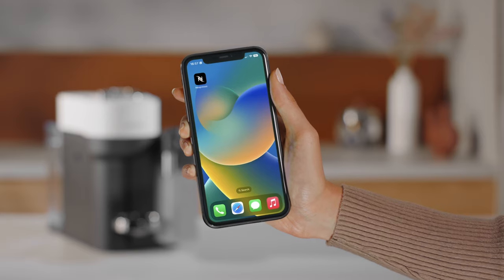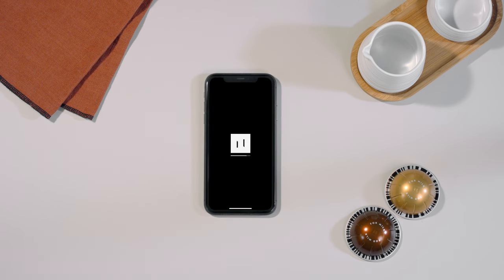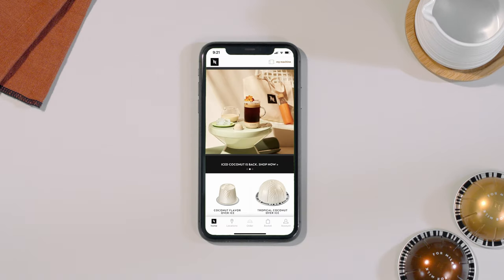Make sure that you have downloaded the Nespresso app on your mobile device. We recommend that you always update the app to the latest version. Make sure Bluetooth and Wi-Fi are enabled on your mobile device and that you are close to your machine.